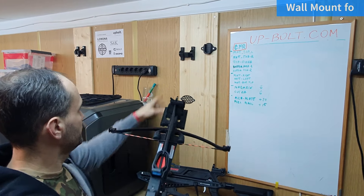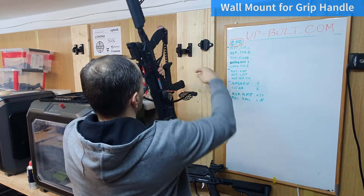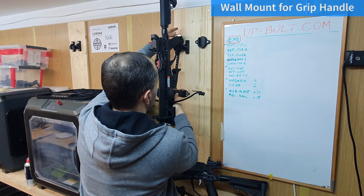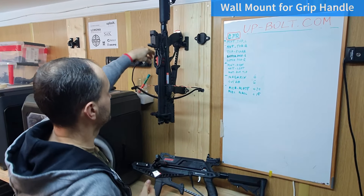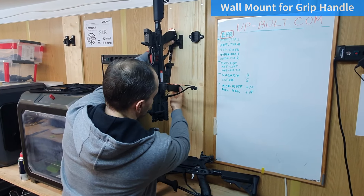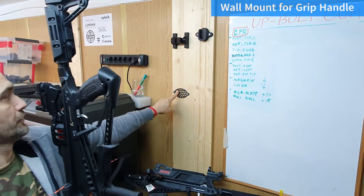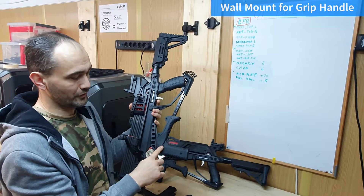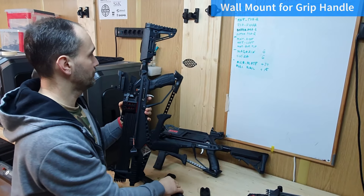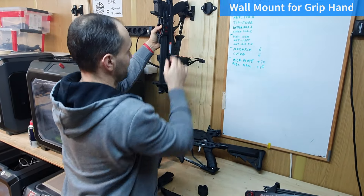Here is a standard adder wall mount. You can put it on that wall mount adder — without a siege, without any modifications. As you see, we have this damper here, which was originally designed to preserve the original handle, so no one can say that they broke their Picatinny rail because of hanging their adder on our wall mount.